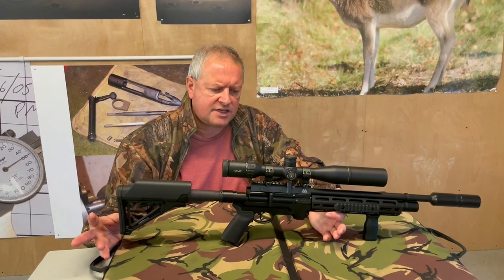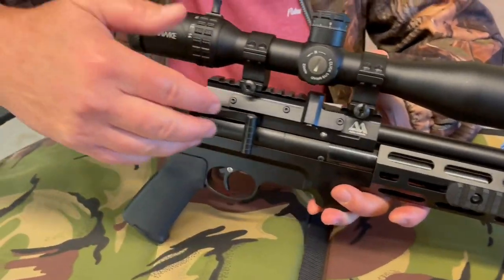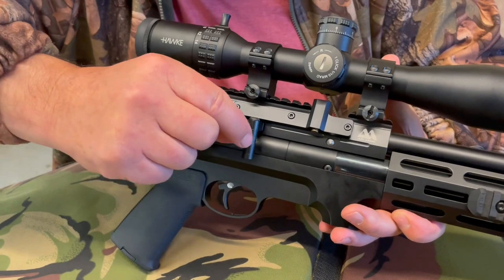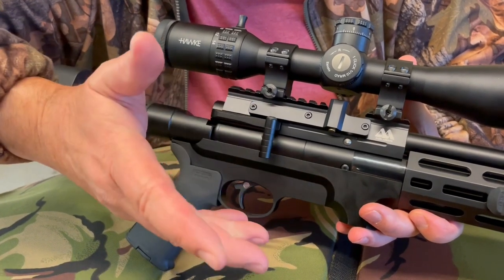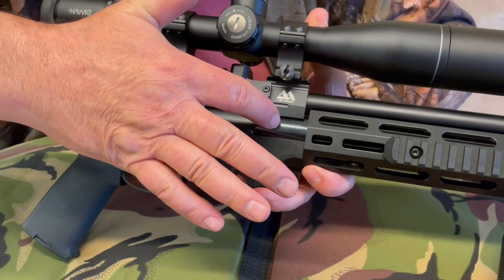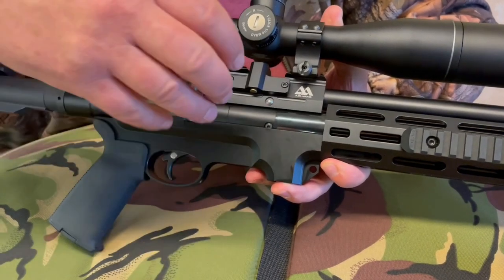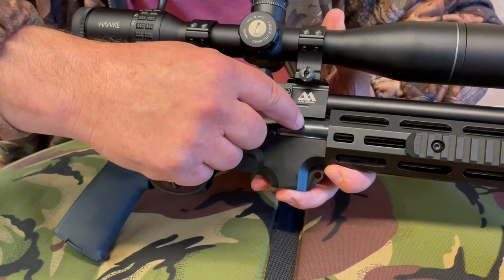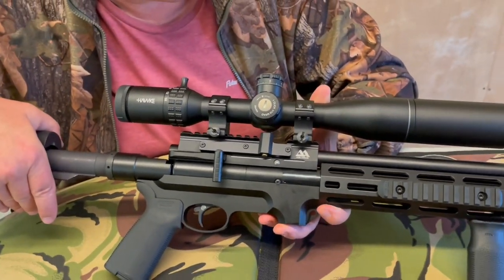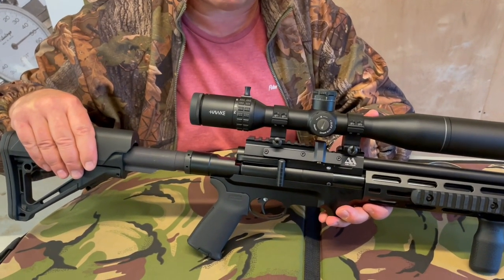As part of the S510 action, you've got a really nice, silky side-lever system. With the Tactical, you'll notice it gets a special drop-down style side lever that helps with faster cycling. On the production gun — since this is one of the near-final prototypes — it's going to have a matte finish to the cylinder as opposed to the chemical bluing you see here, making it even more practical.